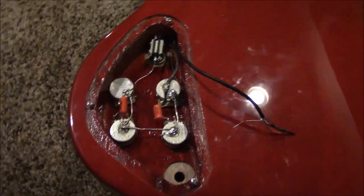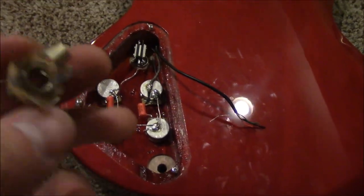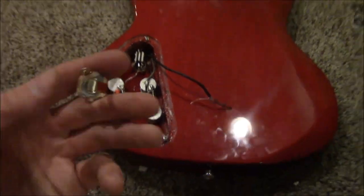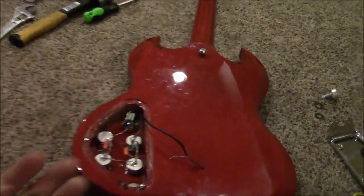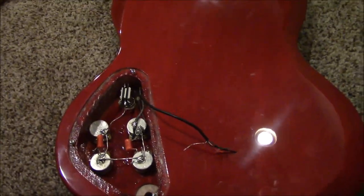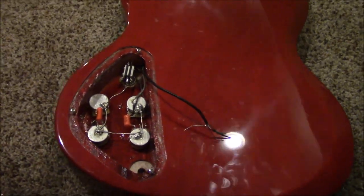I've probably got more than half the wiring done off camera. The hole for the output jack also needs to be enlarged slightly for the Switchcraft jack, so I'm going to have to ream that out.